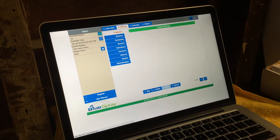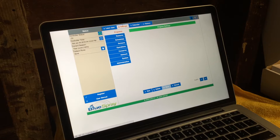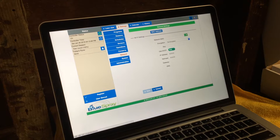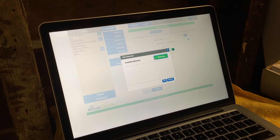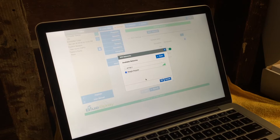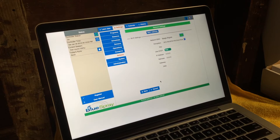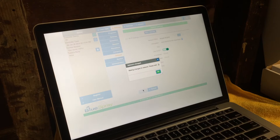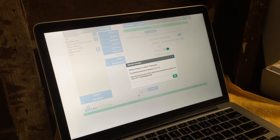From here, let's jump into settings. I'm going to go to network. We'll look for my Wi-Fi network — Beagle Brigade is my network. I'll put in my key here. We're set up.